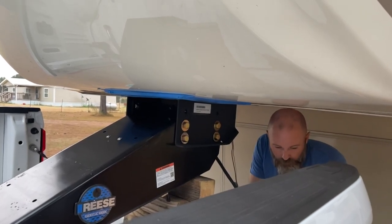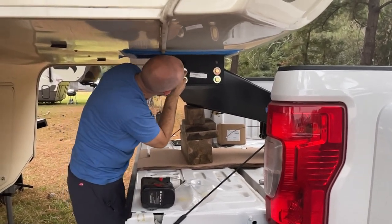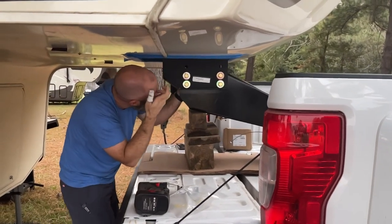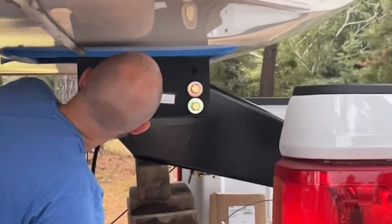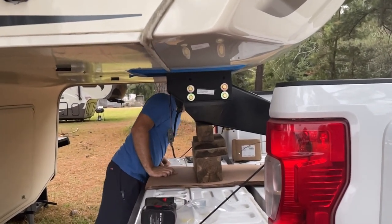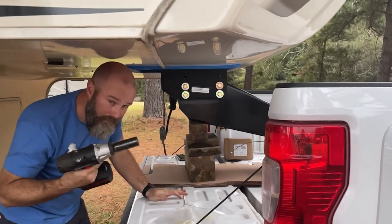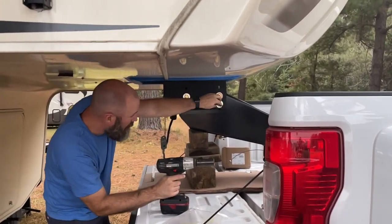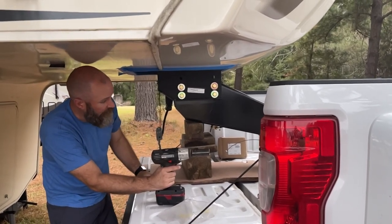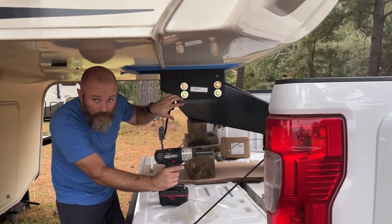Now I'll move on and loosely put in the bolts on the other side. I've got these loosely in place — I'm just going to take my electric impact and tighten these up as tight as I can get them, then put the truck in position, check everything for clearance, and torque everything back down if we like the way it's lined up.